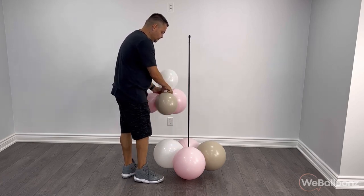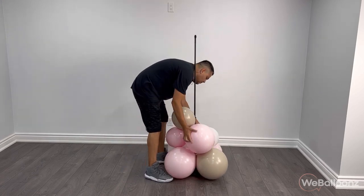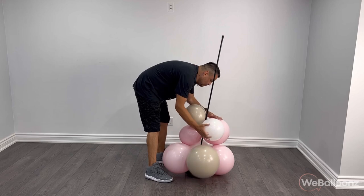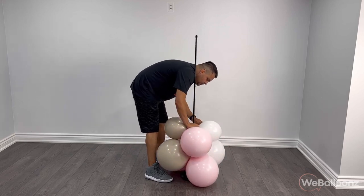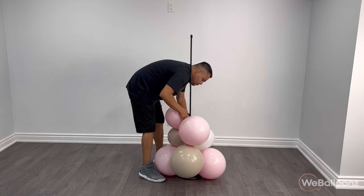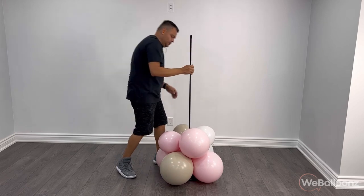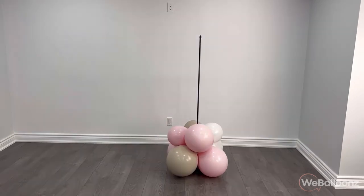We're going to continue with another quad — this one's going to have one 16 or 17 inch balloon with three 11 inch balloons. Once I wrap it around the pipe, as you can see I'm twisting two balloons a couple of times, I'm going to push these down right through the pipe to make sure that they're nice and tight towards that bottom quad. You just want to make sure that they're tight; you don't want to push that 16 inch quad all the way down to the floor as it's going to make the entire arrangement a little bit more unstable.